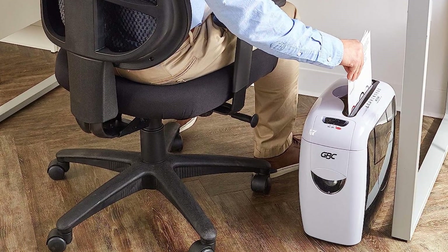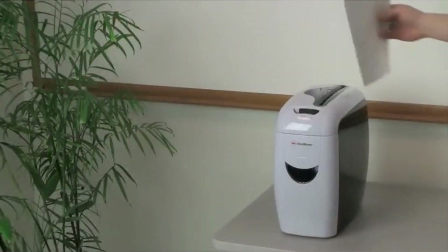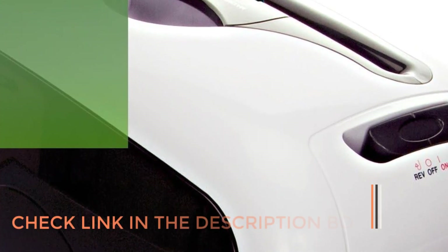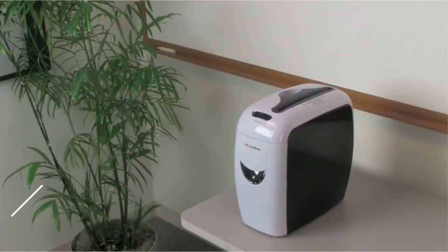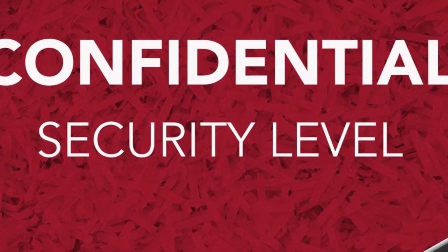Small at 14 by 8 by 15 inches (HWD), the Style Plus may be set down on the ground or on a table. Its front, top, and back are glossy white, while its sides are glossy black, with a gentle curvature all around. Credit and ID cards can be destroyed by the Style Plus. It can also shred staples and paper clips; however, Swingline advises against doing so because it puts more strain on the cutters and could shorten the shredder's lifespan.